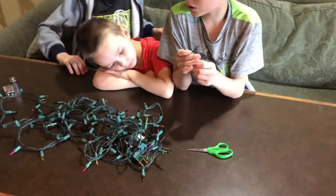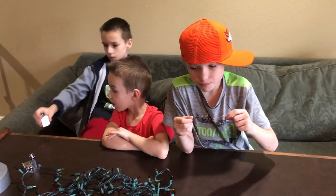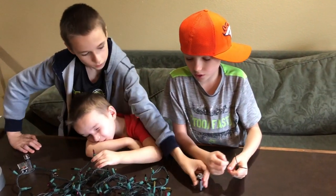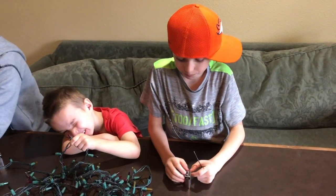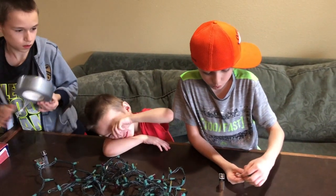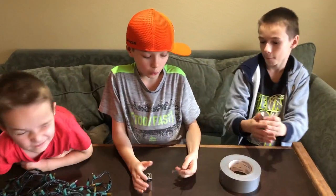Then we'll need some foil. Take a little piece, wrap it up, and get the batteries. Put it on there, then use the duct tape to tape the foil on there. Then attach the wires to it and it will start to glow light.